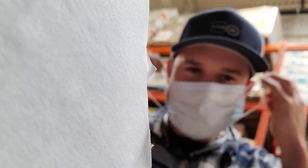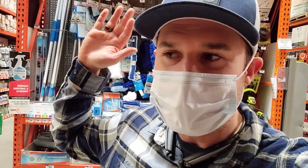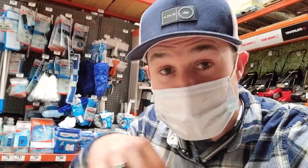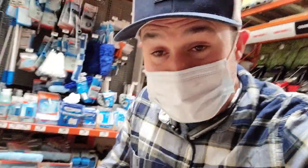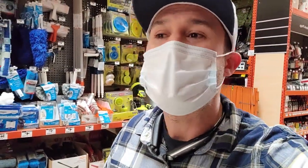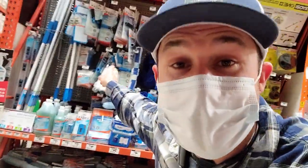Listen closely: you start going to live events like the IWCA — the International Window Cleaning Association. I'm actually the keynote speaker for the IWCA in Orlando, Florida this year — I'll put a link below. You go to the huge convention, start getting around people just like you: young guys in their 20s all the way up to industry veterans in their 50s, people making hundreds of thousands and even millions of dollars a year running six and seven figure businesses cleaning things.